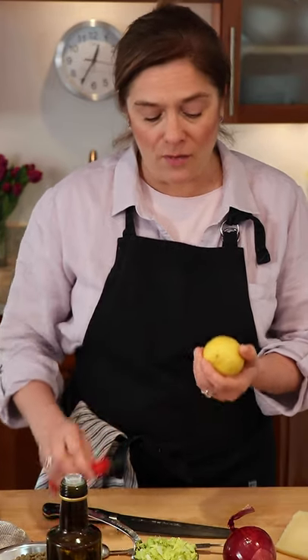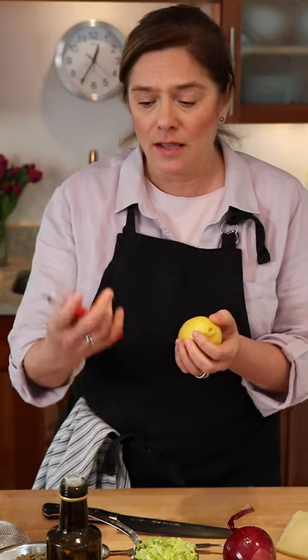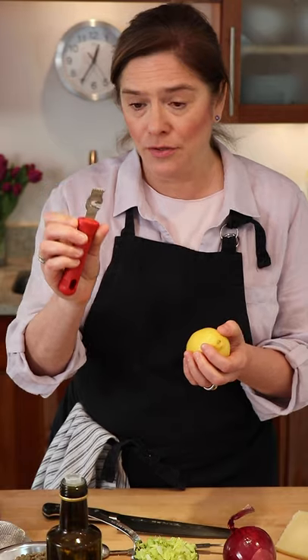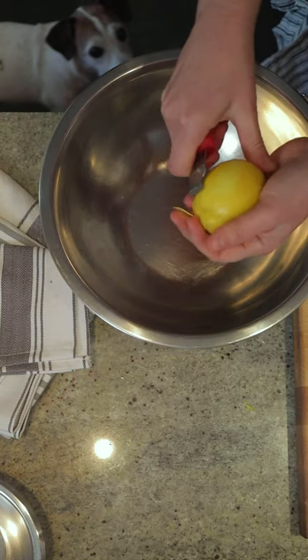One of the important things in this salad is that you want some delicious acid. We're also going to use some zest. This is the type of zester I like to use — it gives you bigger pieces of zest. If you wanted finer zest, then a microplane is a good choice. So we're just going to put a bit of zest.